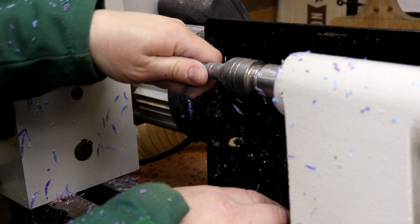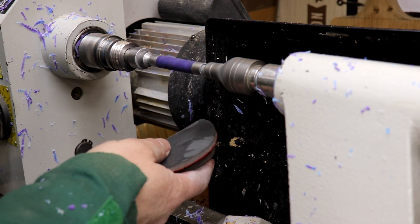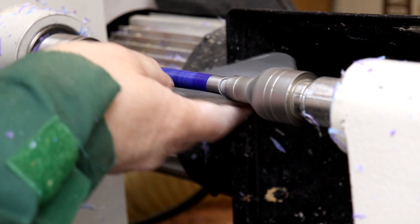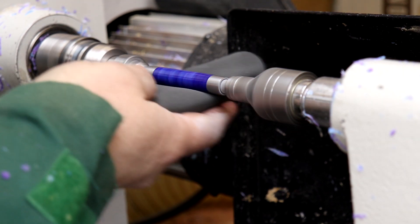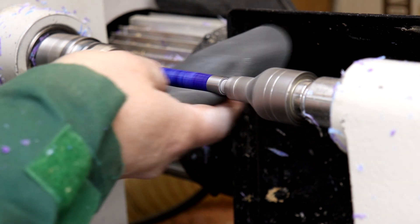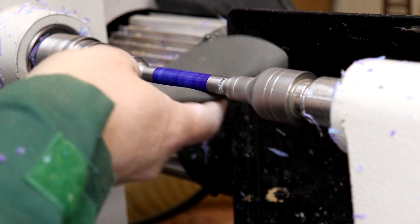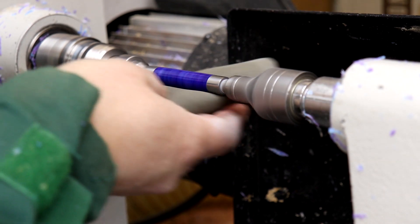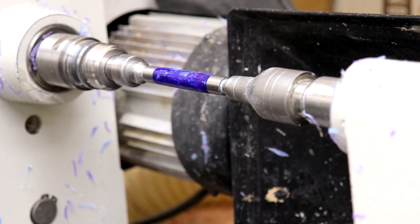Okay, that's looking good. So we'll wet sand — 1000 grit. Now we'll do 2000 grit. Now 3000 grit. Finally 4000 grit.